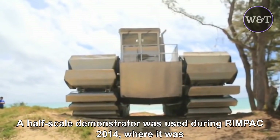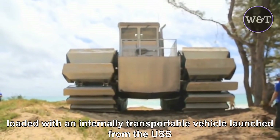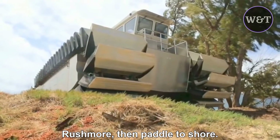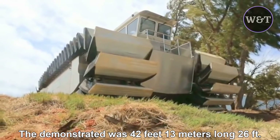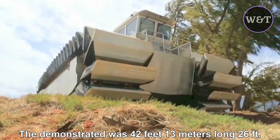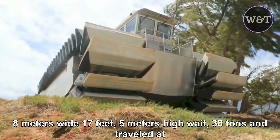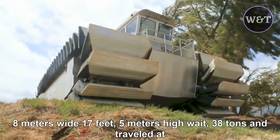A half-scale demonstrator was used during RIMPAC 2014, where it was loaded with an internally transportable vehicle, launched from the U.S.S. Rushmore, then paddled to shore. The demonstrator was 42 feet (13 meters) long, 26 feet (8 meters) wide, 17 feet (5 meters) high, weighed 38 tons, and traveled at 4 to 5 knots on water.